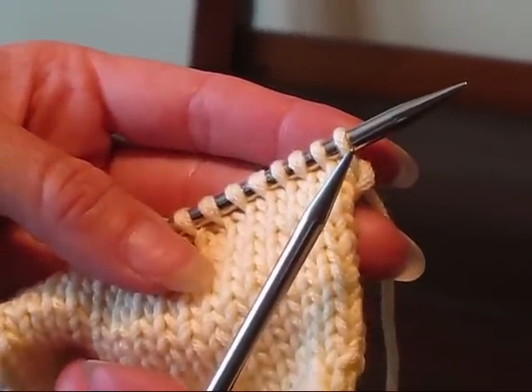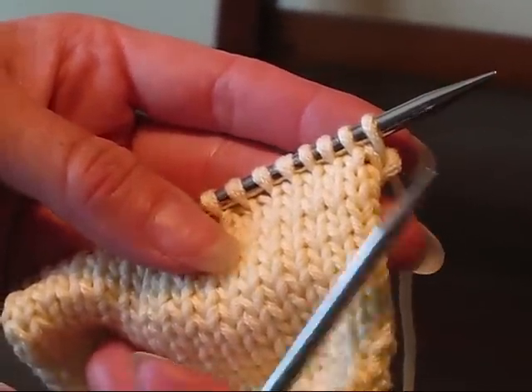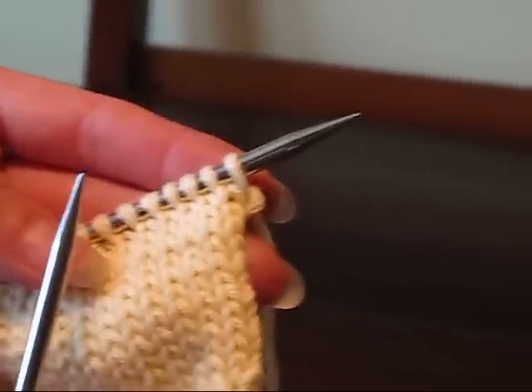Hi, this is Wendy from Knitter's Brewing and I'm going to show you how to use the cable cast on to add stitches to the beginning of your row. In this pattern, the Seaside Chalet, we do it both knitwise and purlwise.